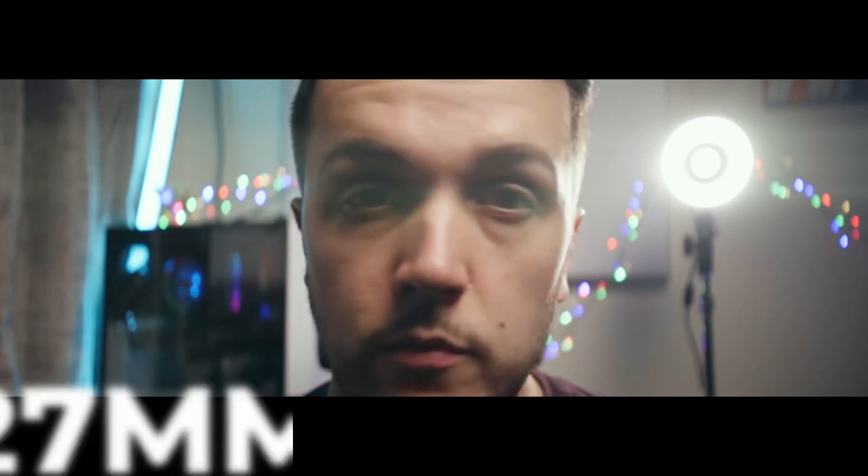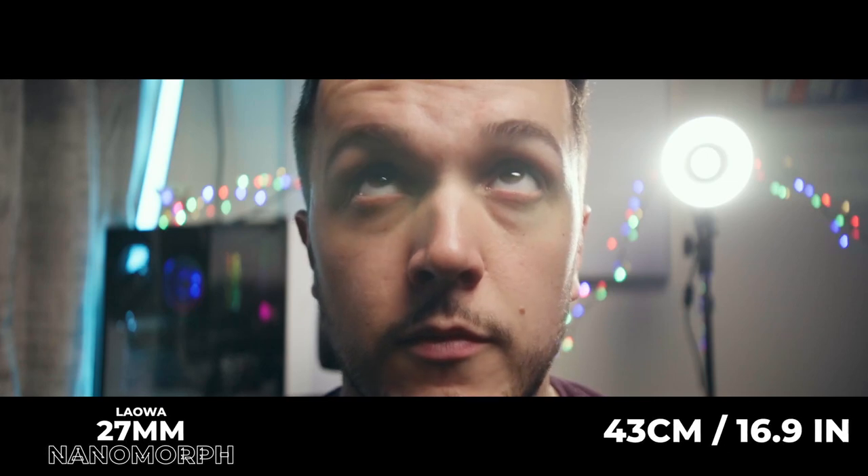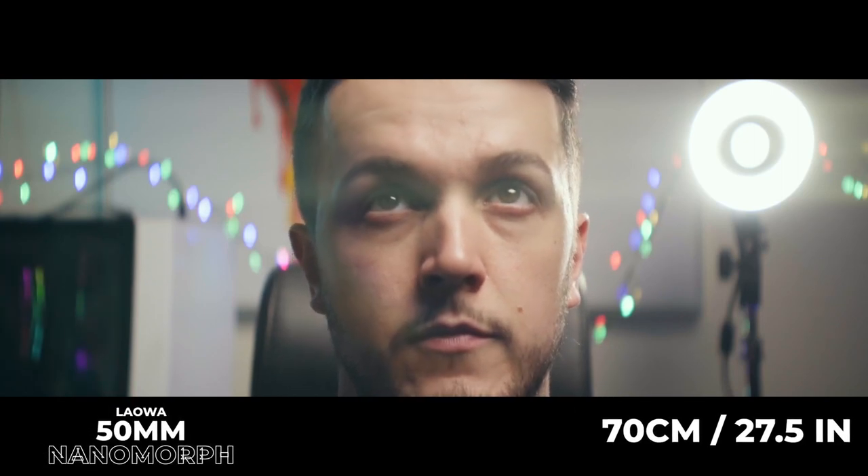The minimum focusing distance of these lenses is actually pretty good — the 27mm has a minimum focus distance of 43cm or 16.9 inches, and the 50mm has a minimum focusing distance of 70cm or 27.5 inches.